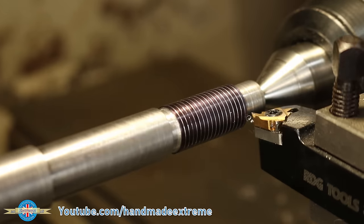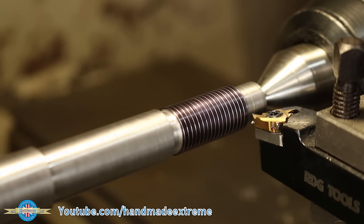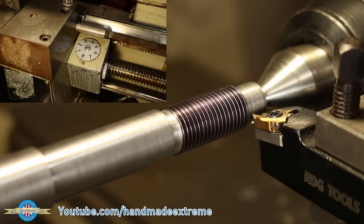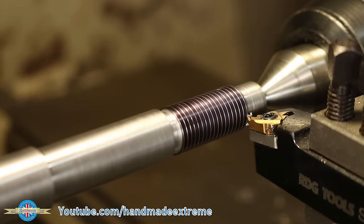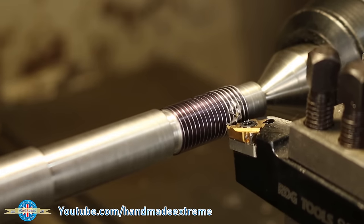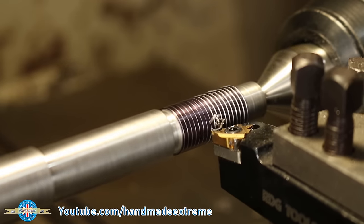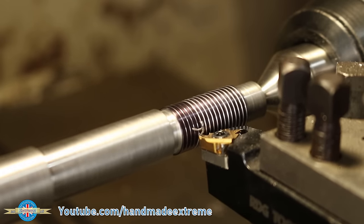Now we're back at the start we can bring the tool in and put in a little bit of depth of cut — this time a 0.25 millimeter cut, which will take half a millimeter off the diameter. Start the machine up again, waiting for the number to come around — nearly there — and go. We should now be cutting along the same line as the scratch pass.